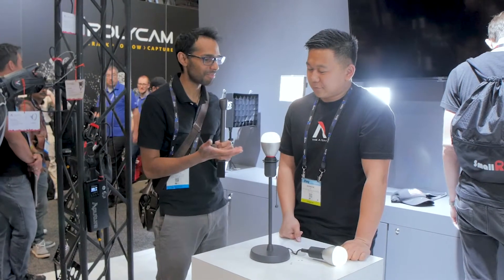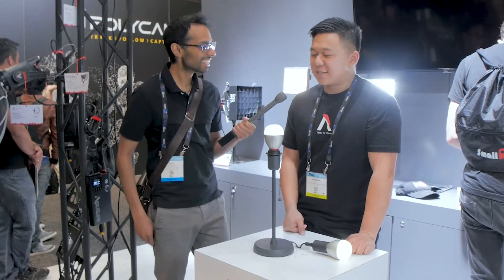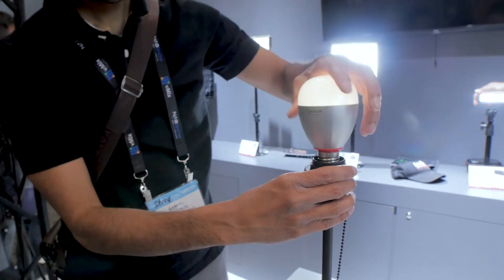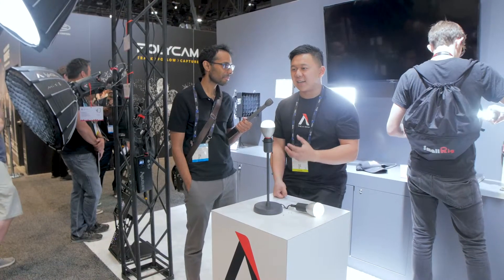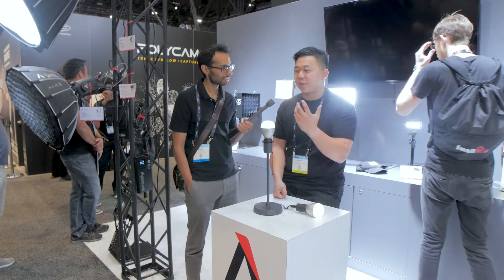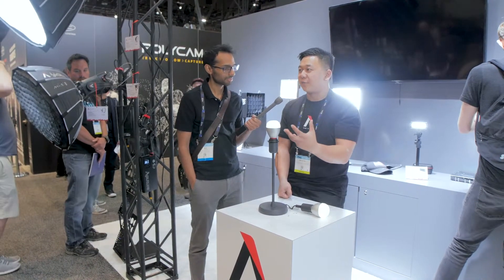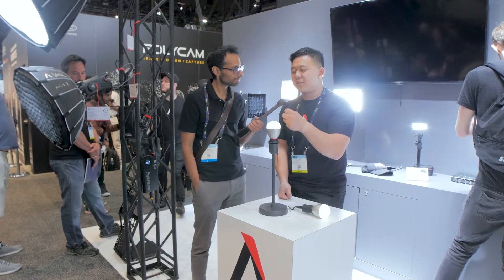And this light, the Aputure RC, is going to make that so much easier to do. We're hoping to keep it affordable because practicals are really hard to come by. You're dealing with harsh tungsten lights that will warm up when you dim them, and while that quality is nice, it's hard to maintain brightness while also maintaining control of your color temperature. Now you have control of your brightness and your color temperature all inside this bulb.